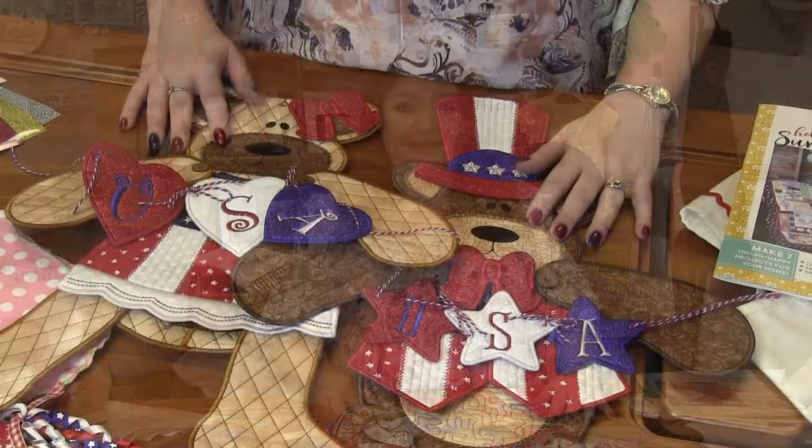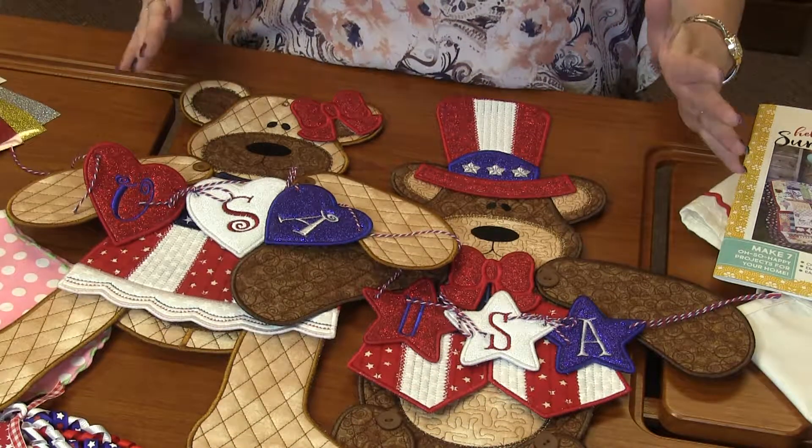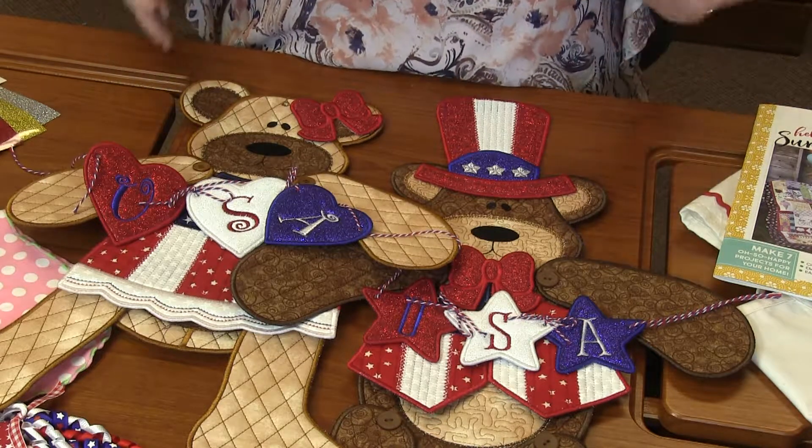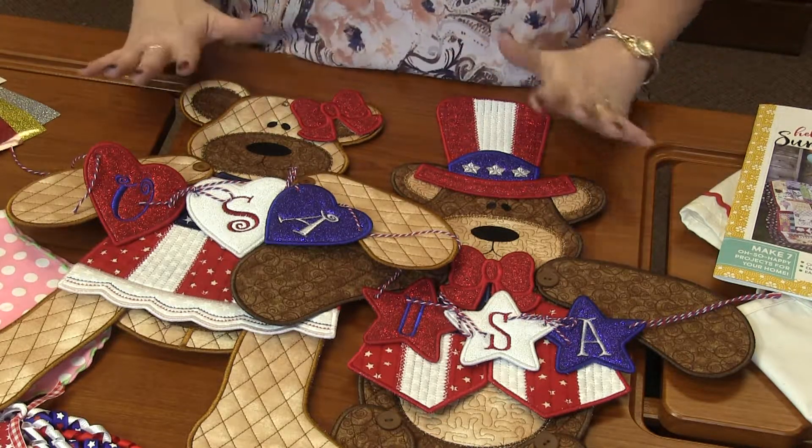Hi everyone, it's Donna with Inverity.com. Welcome to this week's Machine Embroidery Demo. So first up, I have these adorable patriotic teddy bears. Look how — oh my gosh, they are like so perfect. They are so freaking cute.